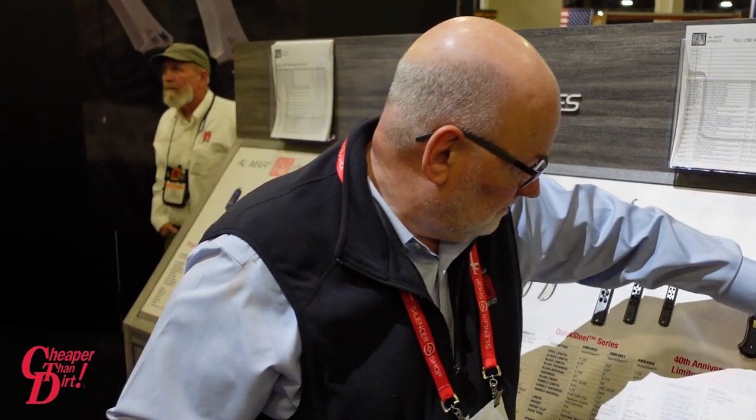John, I greatly appreciate you telling us about your new product. Make sure to stay up to date with all of John's new products and his company at almarknives.com. Once again, this is Brian — stay tuned for more, make sure to hit that like and subscribe. Thank you.